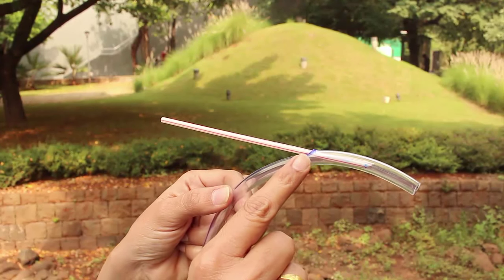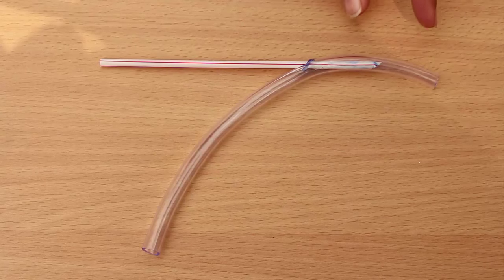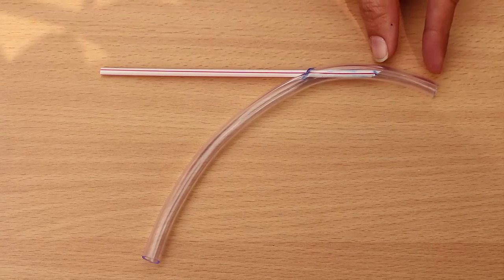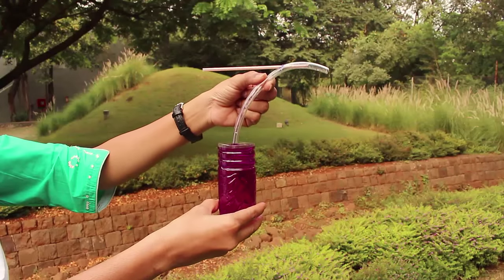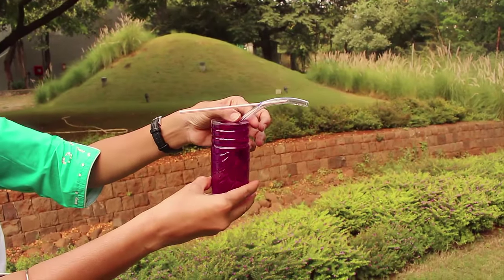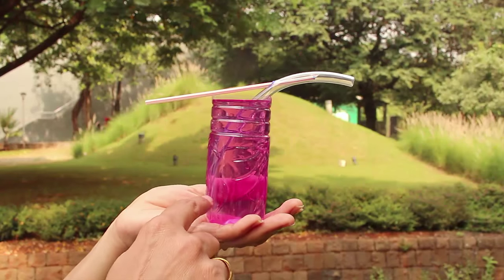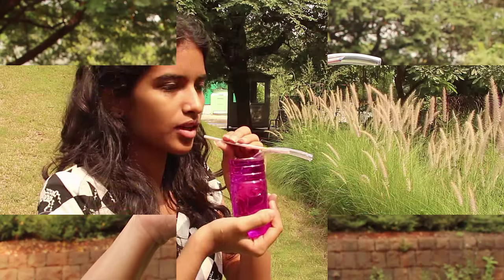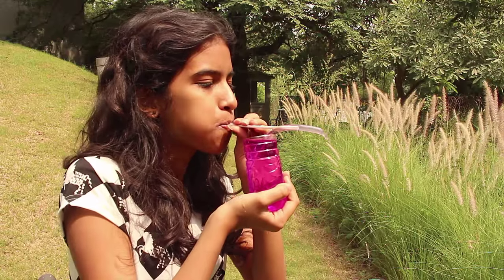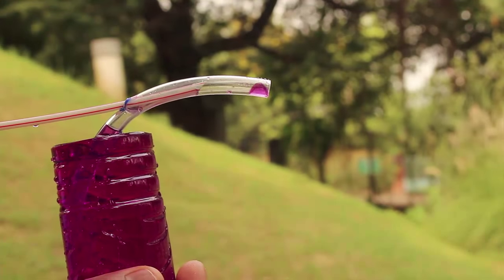Now the apparatus is almost ready to perform the experiment. This joint should be sealed, and then you dip the lower end of the plastic tube in colored water.